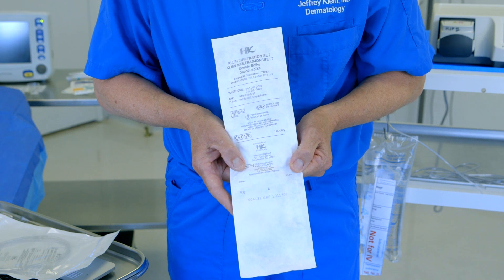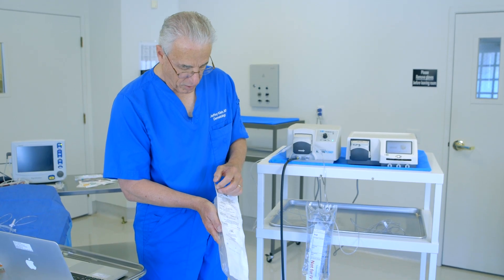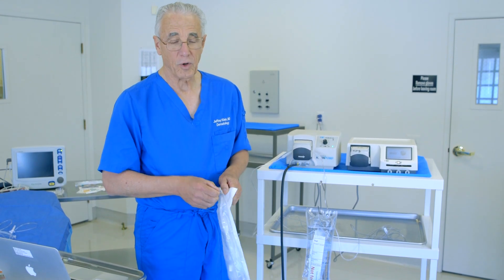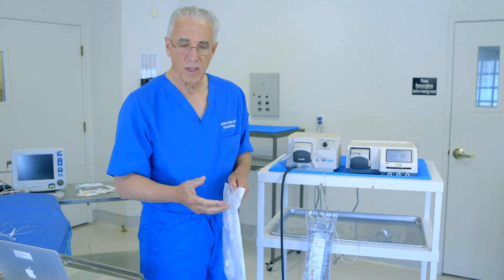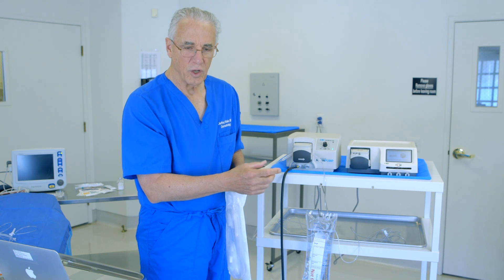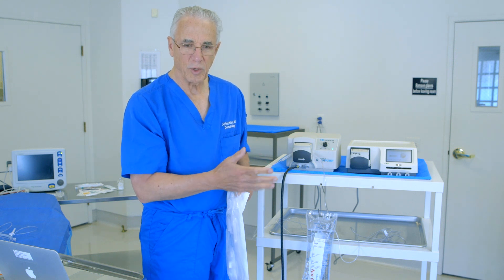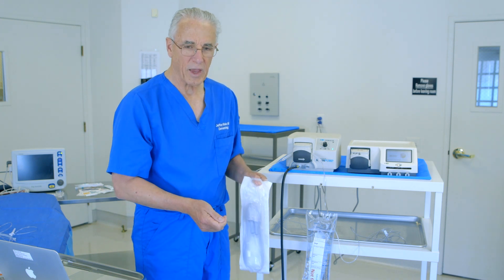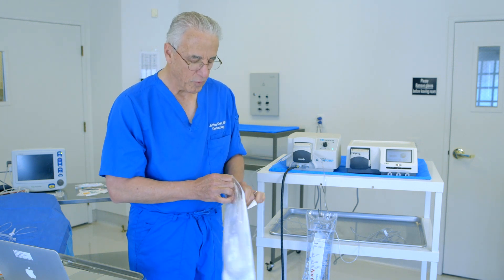This is a double spike — HK Surgical double spike infiltration tubing — and this is designed to allow you to use two different bags of tumescent anesthesia. For example, if you are infiltrating a large volume of fluid and you are about to exhaust the first bag, if the second bag is already hung and ready to go, you simply need to close off one pinch clamp, open the second pinch clamp, and the person doing the infiltration can proceed without interruption. Otherwise, there is time where the infiltrator has to stop, change the bag, put the spike in the new bag, and continue — that is a bit inefficient, so this improves efficiency.